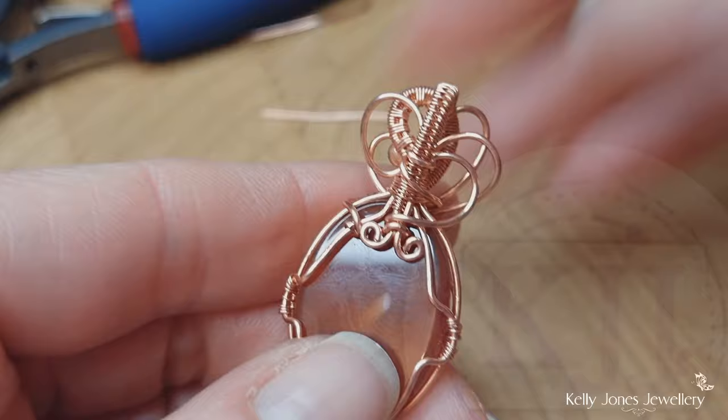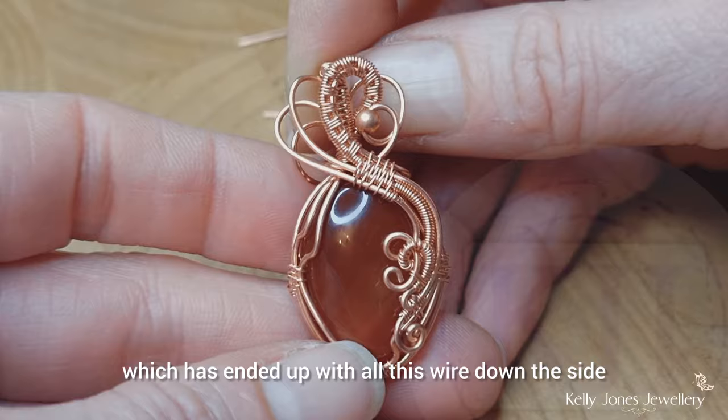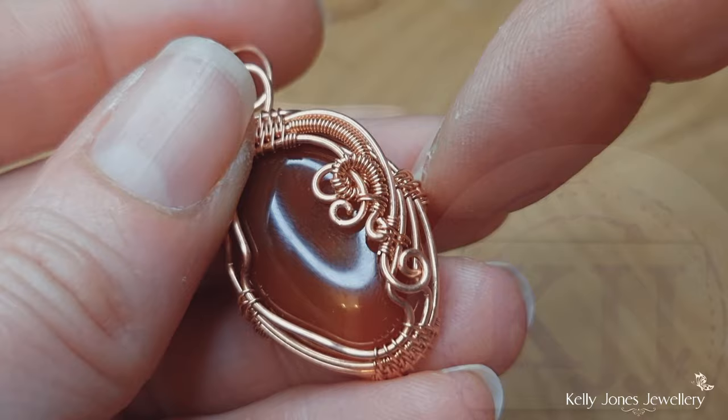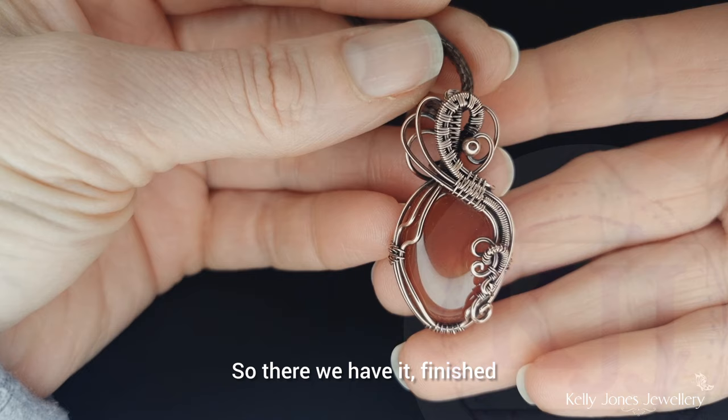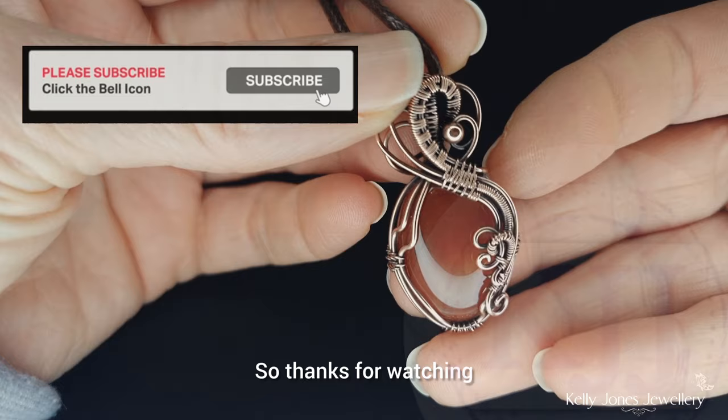I'm going to go and oxidise that — it didn't go quite according to my plan. I did try to follow my little sketch at the beginning, which ended up with all this wire down the side. I didn't like how that curl had curled there, so I pulled it out, snipped the tip off it, and curled it back in — and it looks much better now. So there we have it, finished. I've oxidised mine. If you'd like help oxidising yours, I did a video on oxidising and aftercare — I'll put a link in the description below. Thanks for watching, please subscribe if you haven't already, and I will see you all in the next one. Bye for now.